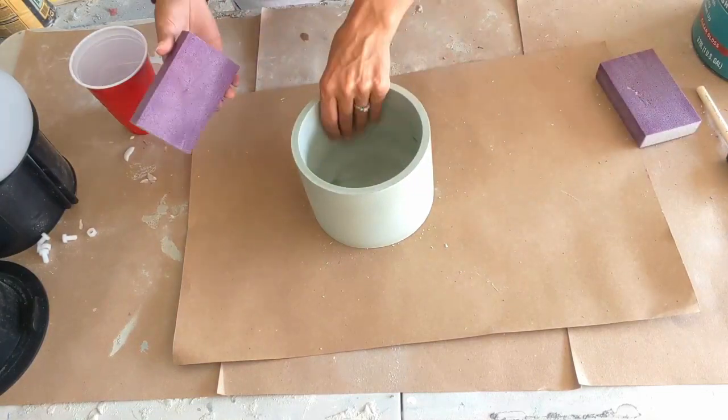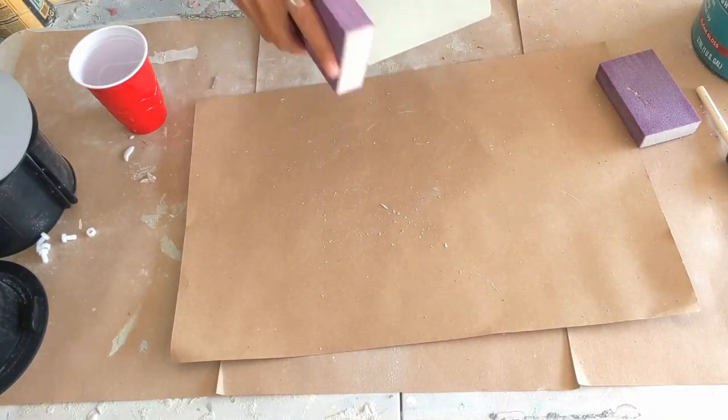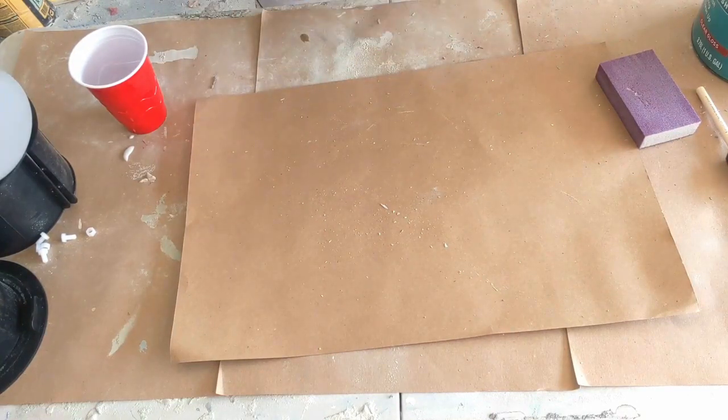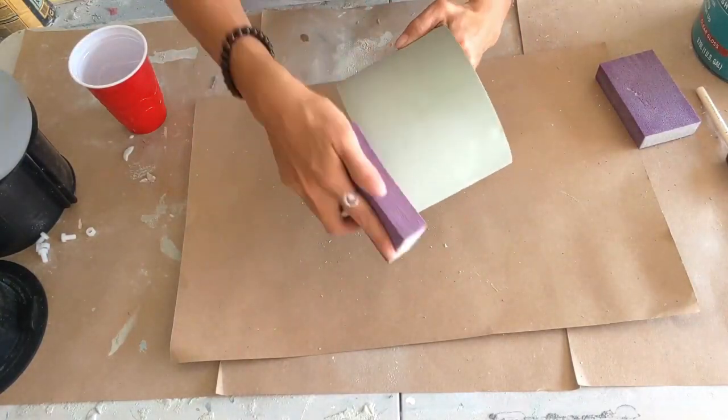Now we're going to go ahead and sand the container. I use 60 grit and 120 grit interchangeably. You just want to sand the bottom and get all the sharp pieces off.